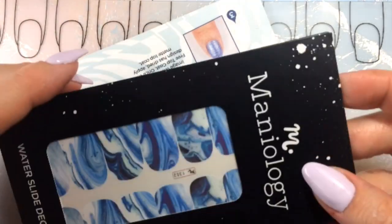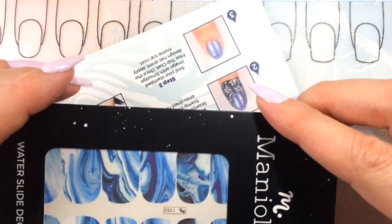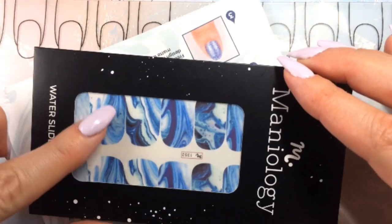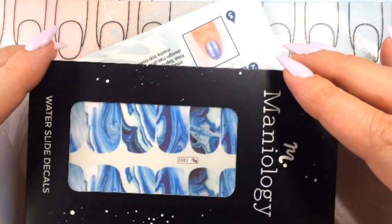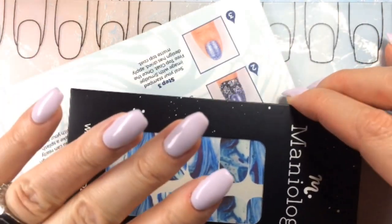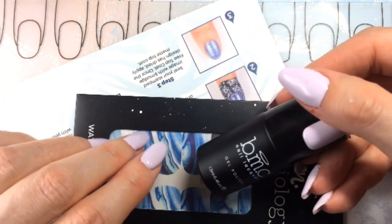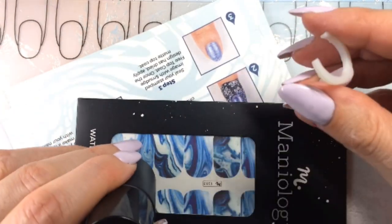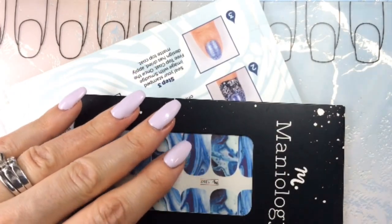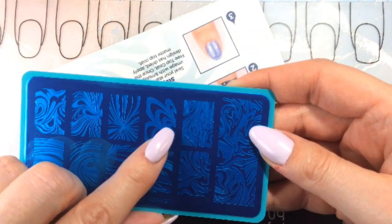And then there are the water slide decals. I've done water decals before; it's not my favorite thing to do. What I don't love is foils, so this could be interesting to check out but not today. I've already put an older BMC — now Maniology — color down. This one is called Something New, and I just wanted a background because I knew I wanted to do a big stamp.